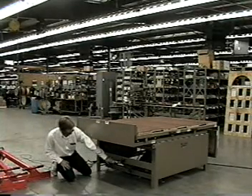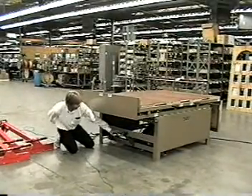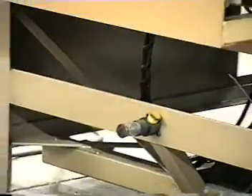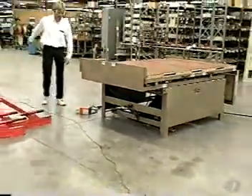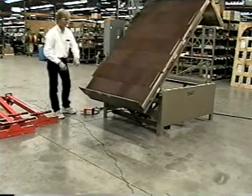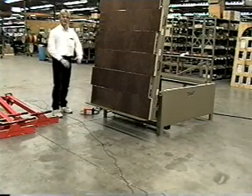We have a shock absorber down here on the bottom. When the table actually comes up to the upper position, this is what slows it down and gives you that nice smooth motion right at the very end — it doesn't propel the door across the room. I'm going to demonstrate this one more time so you can see what I'm talking about. The whole table comes up and we actually have a welded steel stop in there that comes against the shock absorber, slowing it right down at the very end of its travel.